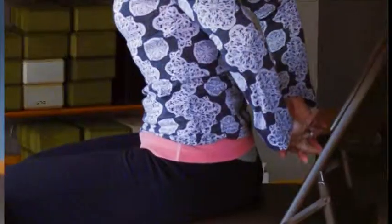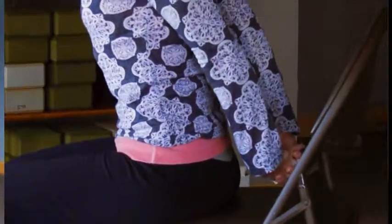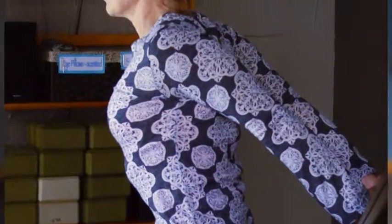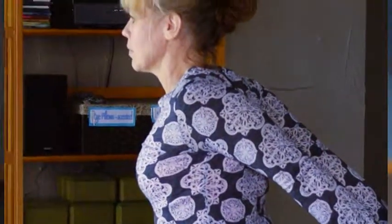So let's open up the front of the shoulders by taking your hands and bringing them behind you and clasping, then lengthening your arms and letting your shoulders relax. Then very gently bring your arms away from your back and feel yourself stretching into the fronts of the shoulders and into the chest.